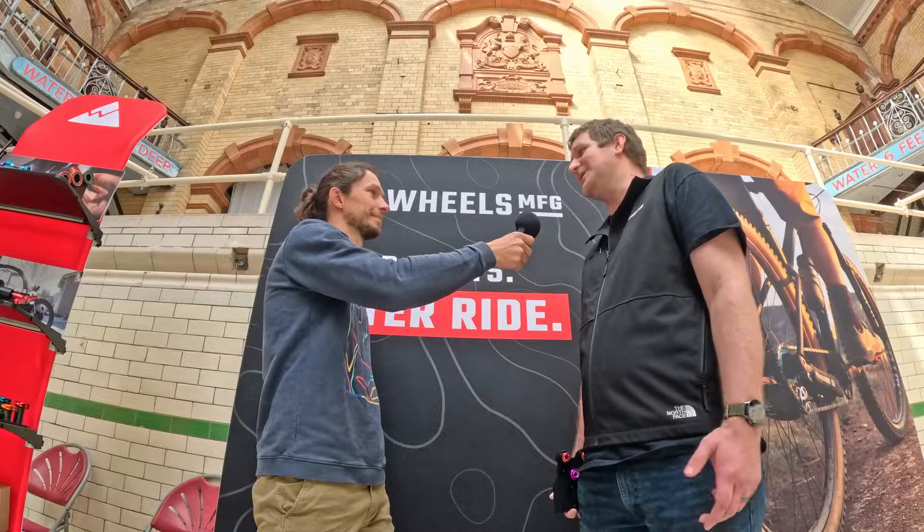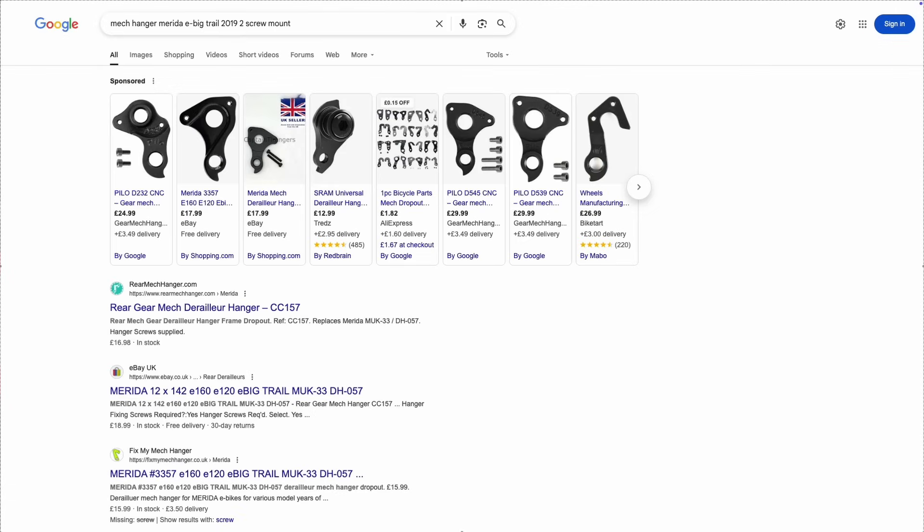Other options are trying the original manufacturer of the frame to see if they have replacements available. Especially if it's a newer frame, they often will. Older frames, it's pretty hit or miss. The third option is just Google. You typically want to start with the frame manufacturer and then it can get into specifics like how many screws does it have, does it mount to the inside or outside of the frame, what thread pitch is your through axle — all of those things may influence what hanger you need.